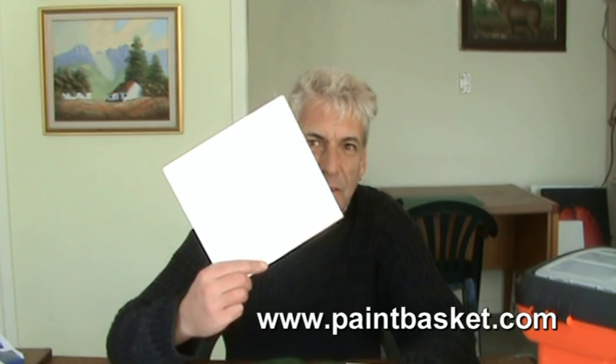I was busy cleaning out my studio and I discovered this little square piece of canvas. I don't know what to do with it, so this is an ideal opportunity for me to show Kelly and the others that are battling to paint their bushes correctly — to do a quick little demonstration. I hope you enjoy it.